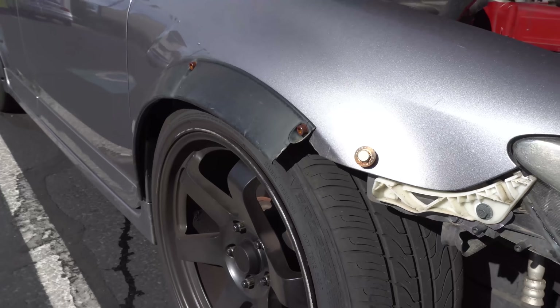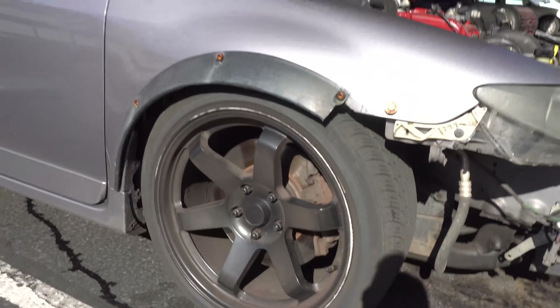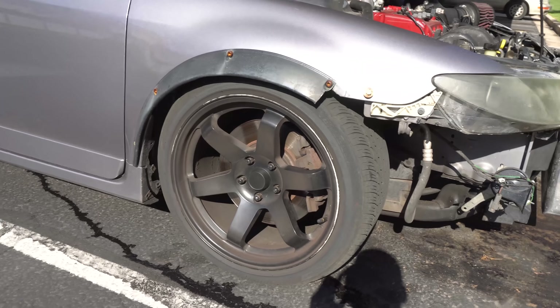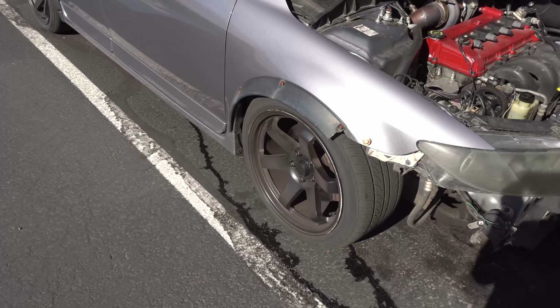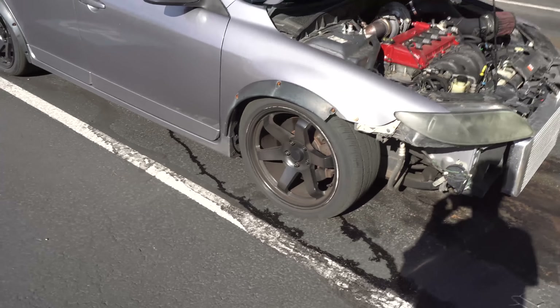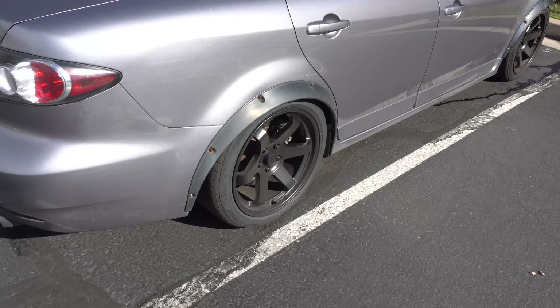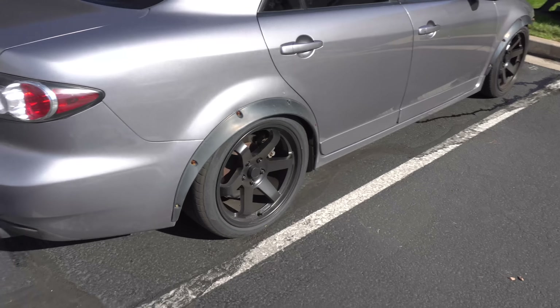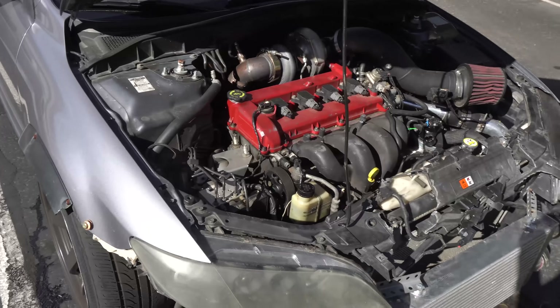My flares are broken, and I basically just ordered new flares. They're a slightly different style than the ones I have — I'll show you guys when I get them, but I think they look a little more aggressive. New flares are on the way and I will fix it and make it look better. The rear ones are still pretty good, but I'm going to have to get new ones for all four anyway — at least the rear ones held up.